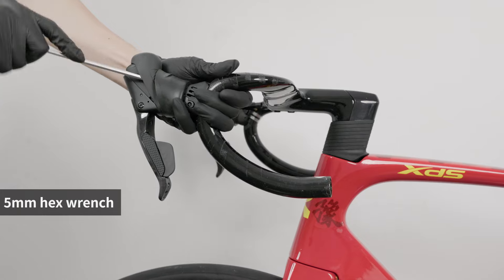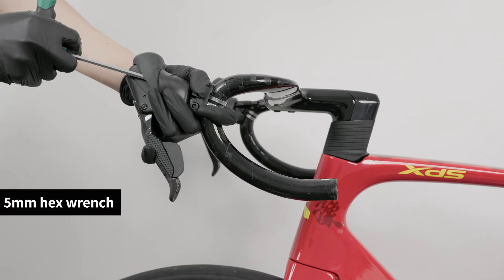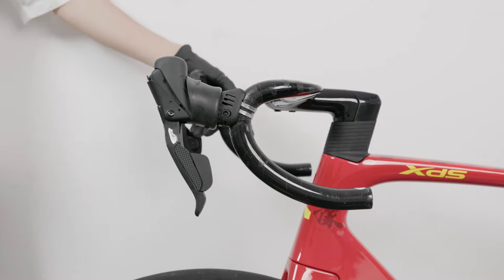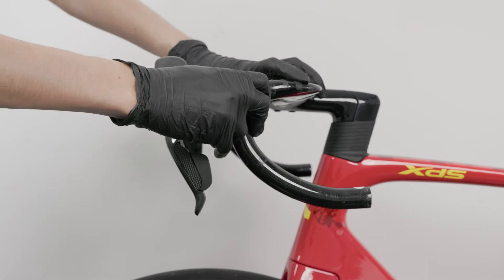Turn the shifter clamp bolt clockwise to tighten it. Flip the shifter hood back into place.